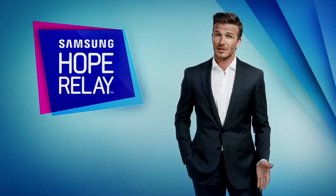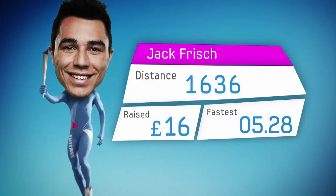Hi, the Samsung Hope Relay app lets everyone take part in the London 2012 Olympic Games. It's simple — run, walk or ride with the app and Samsung will help a good cause. And the further you go, the more they'll help.